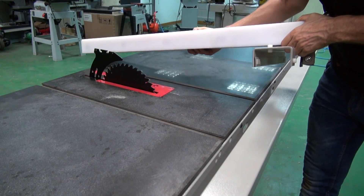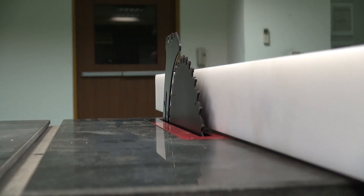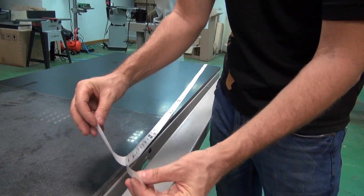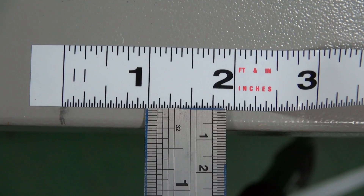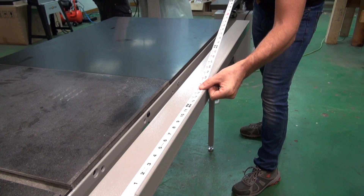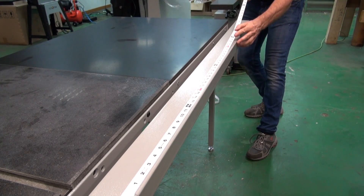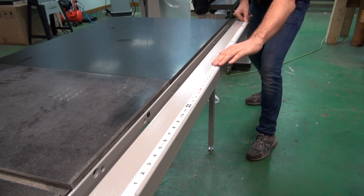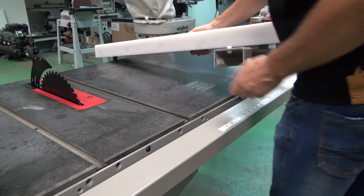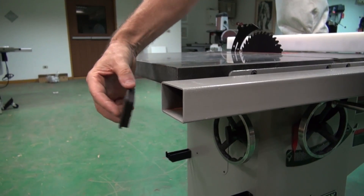Place the fence body on the table top with the left edge of the fence up against the saw blade and lock the fence down. Using the pencil, make a mark on the guide tube where the red line on the cursor is — this will be your zero mark. Fix the scale to the guide tube about a quarter of an inch from the front edge of the tube. Finish off by inserting one plastic end cap into each end of the guide tube.